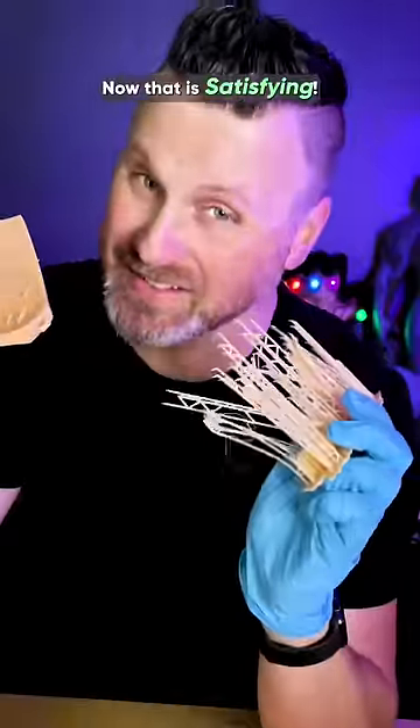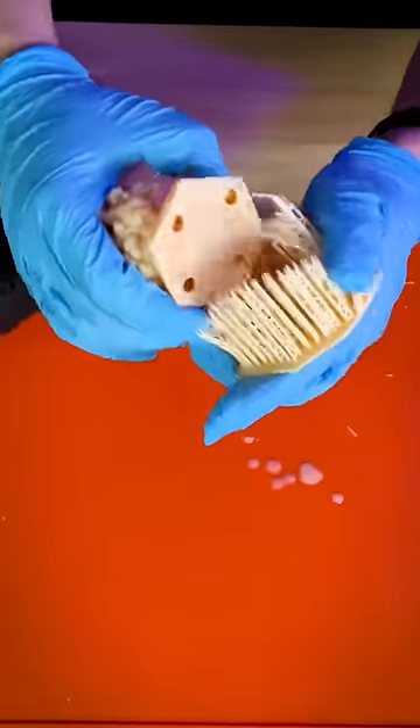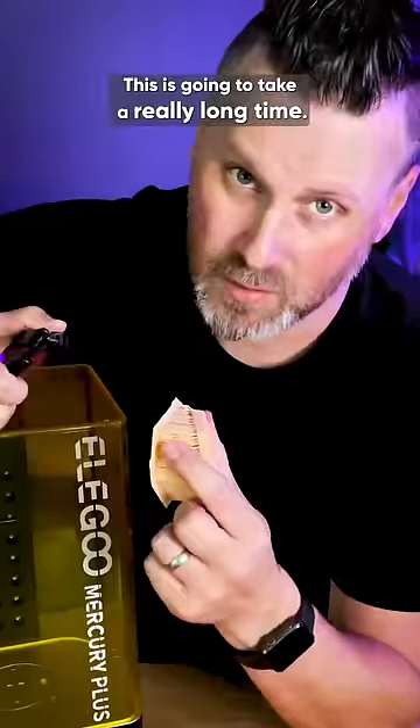Now that is satisfying. But whatever you do, don't cure it first because it's going to be an absolute nightmare for you to remove. This is going to take a really long time.